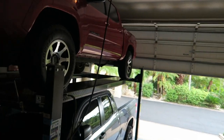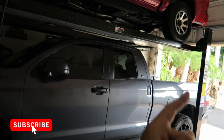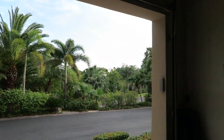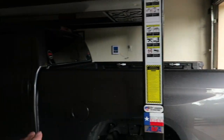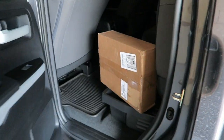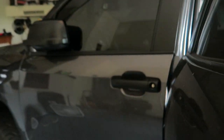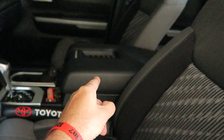Good afternoon everybody, how y'all doing? Pretty good here and welcome to the channel. It's another gorgeous day out here in the Rio Grande Valley and I've got a little mod to unbox for you guys, right here in the back of the Tundra. We're going to open this thing up and it's going to go right up here in the center console area. So let's do a little unboxing.